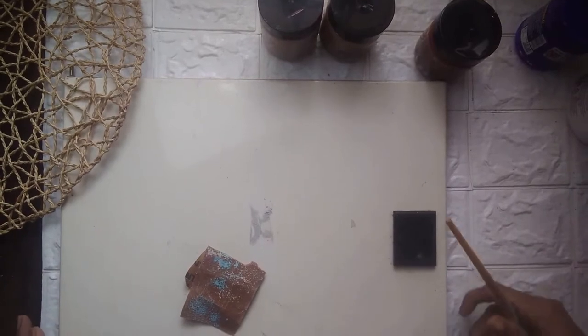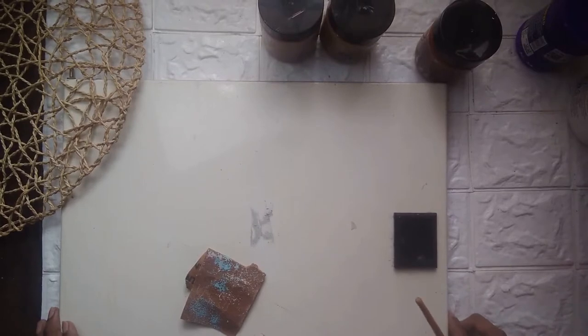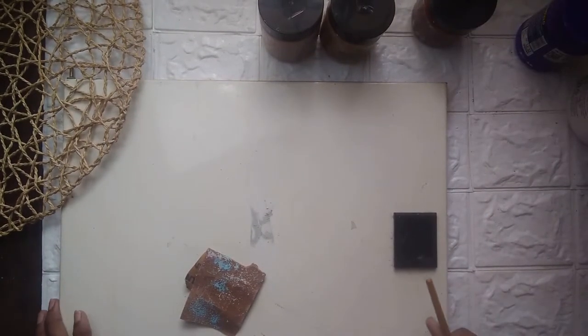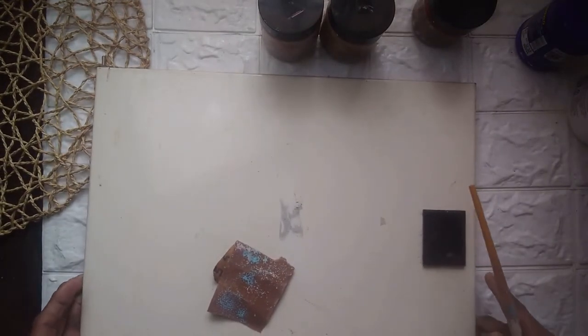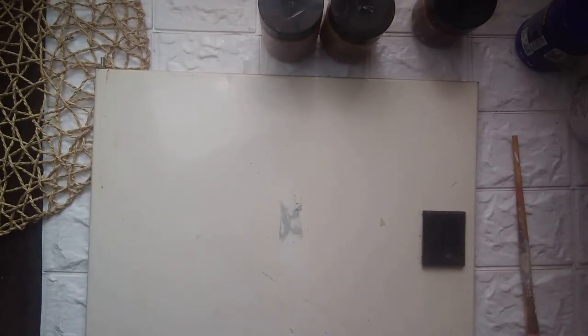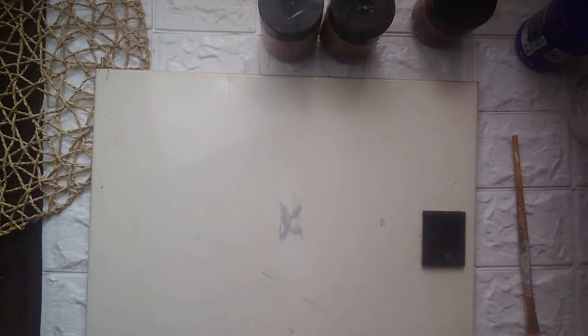Hey guys, today I'm here with yet another home decor DIY project. I wanted to do something about my dripper box — the wall looks really nice but I really don't like the dripper box. In our house we have two huge boxes with the switches, so I thought since I'm trying to do a boho and neutral theme decor in my house, I would just paint these boxes.